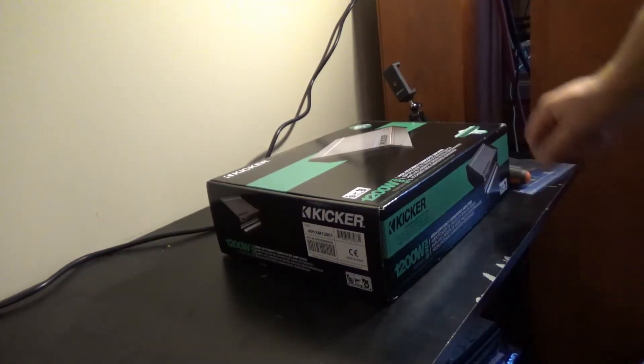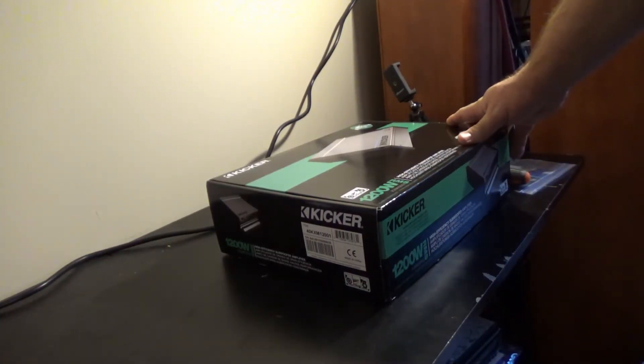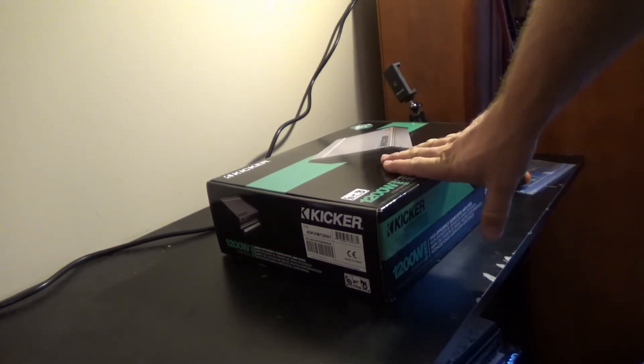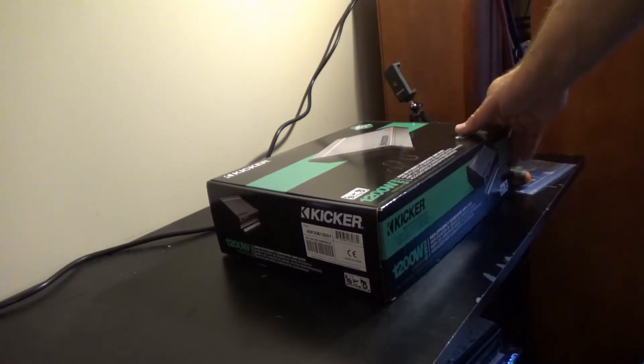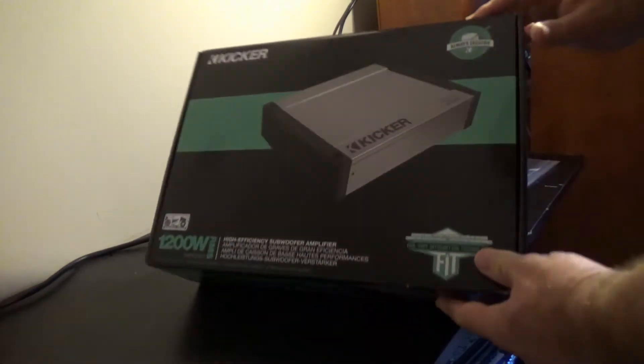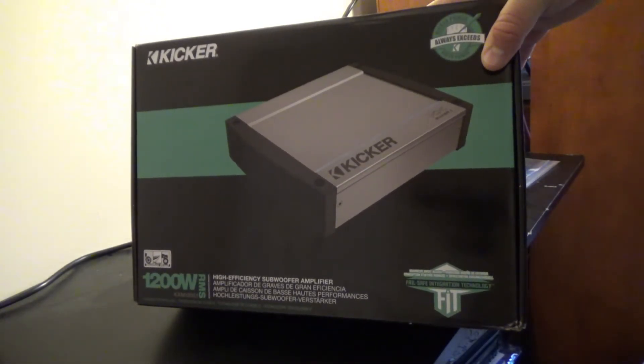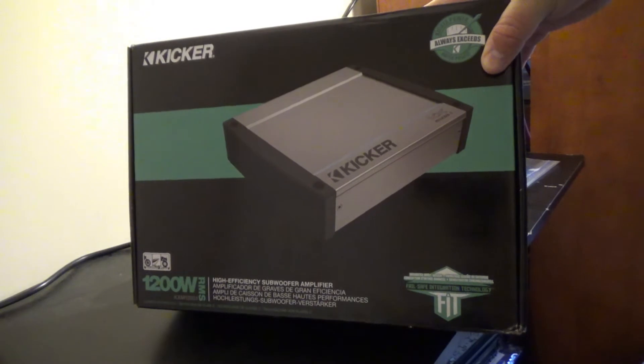Okay, time for another unboxing on AmpDino. This time we've got an amp that I have very little doubt on is going to do what it's rated to do. We have the Kicker KXM1200.1 Marine Amplifier.